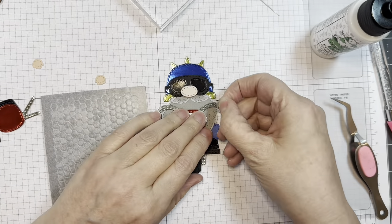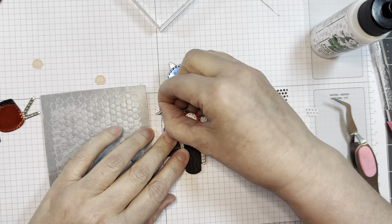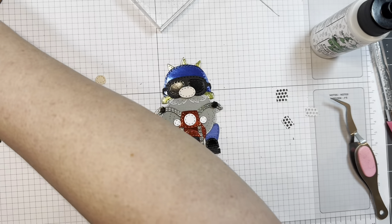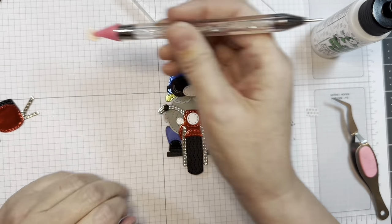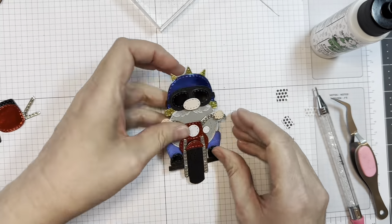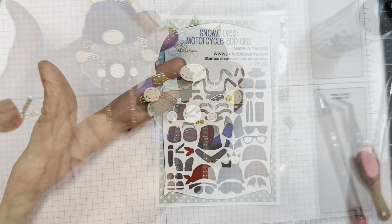Now you could leave him like that. I'm going to add on two little hands — these are Stampin' Up mini dimensionals in black. I'm going to give him two little hands. Isn't that the cutest thing? Look how cute he is.